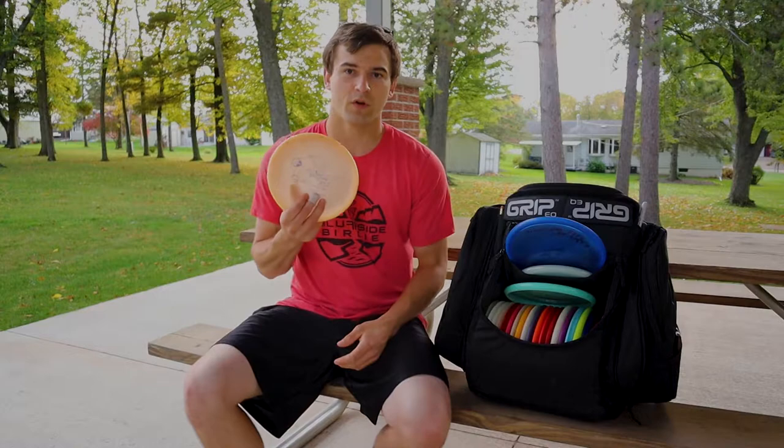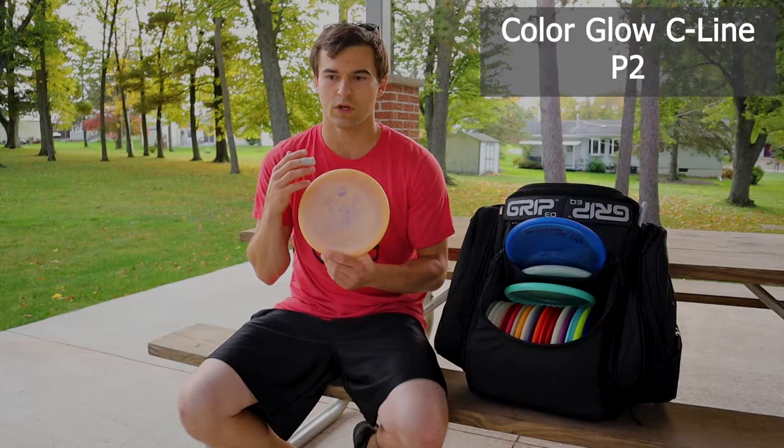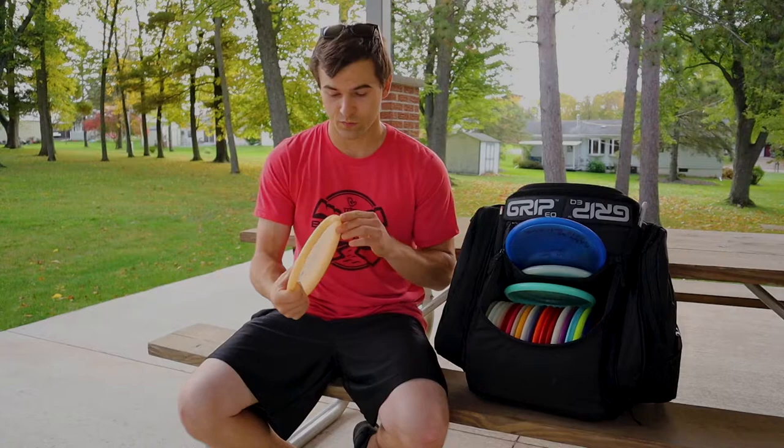Next would be my stable throwing putter. This is a workhorse. I used to throw just about every P2 — Sky God — starting with the original, the second series, and now the SG3. This is super stable, super trustworthy. Love it.